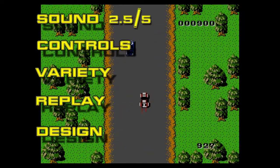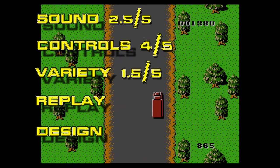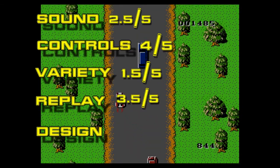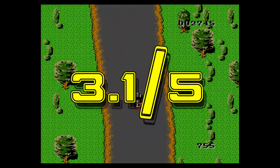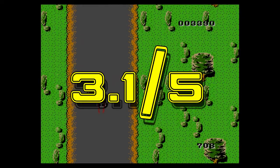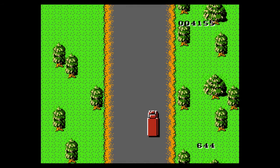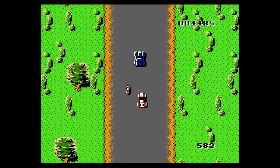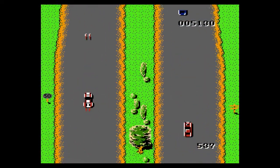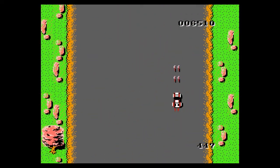To top it off: 2.5 out of 5 for sound, 4 for controls, 1.5 for variety, 3.5 for replay, and 4.3 for design — totaling a 3.1 out of 5. Not too bad of a game. Pretty short-lived; I enjoyed it for the short amount of time I played it. Barely entertaining, very difficult. If you like short games pick it up, but the saving grace is definitely the replay value and design. If you just want something with solid controls for a few minutes, Spy Hunter is the way to go. Hope you liked the review — thanks for watching and have a good one.